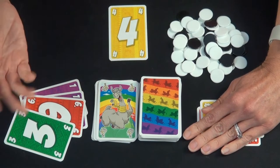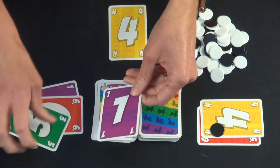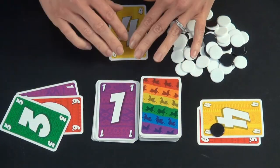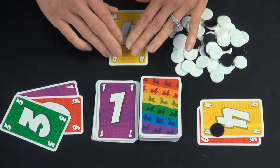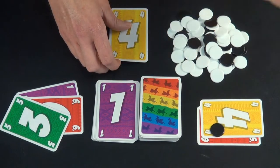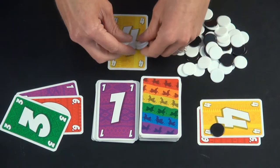Play continues between the remaining players. This person is going to play one of their ones — you can only ever play one card at a time. Then this person also chooses to quit the round rather than draw a card. They flip their card up and place four tokens.